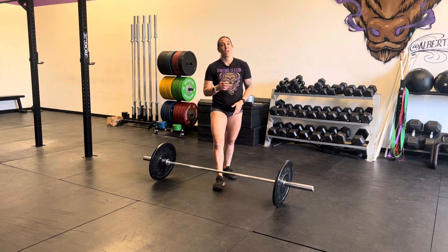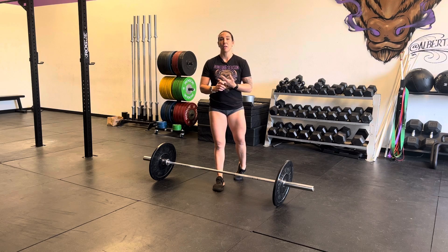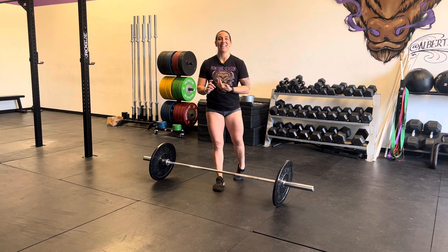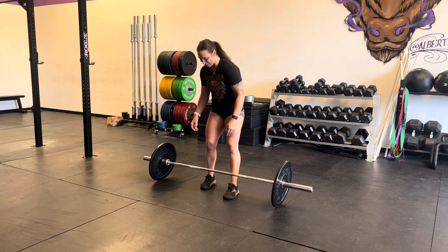For your lifting complex — the clean liftoff plus clean deadlift, high hang power clean, hang power clean, and below the knee power clean — it's going to look just like this.